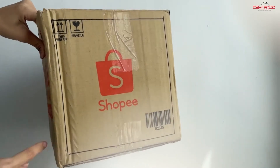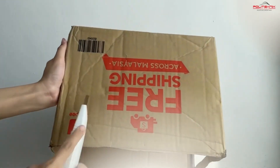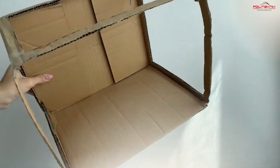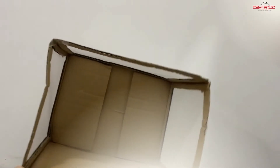First, kita kena buang empat penjuru tu. (First, we need to remove the four corners.) Then, kita potong sebelah. (Then, cut one side.) And then, kita potong atas juga. (And then, cut the top as well.) And then, kita kena balut dengan tracing paper dekat three windows tu. (And then, we need to cover the three windows with tracing paper.)